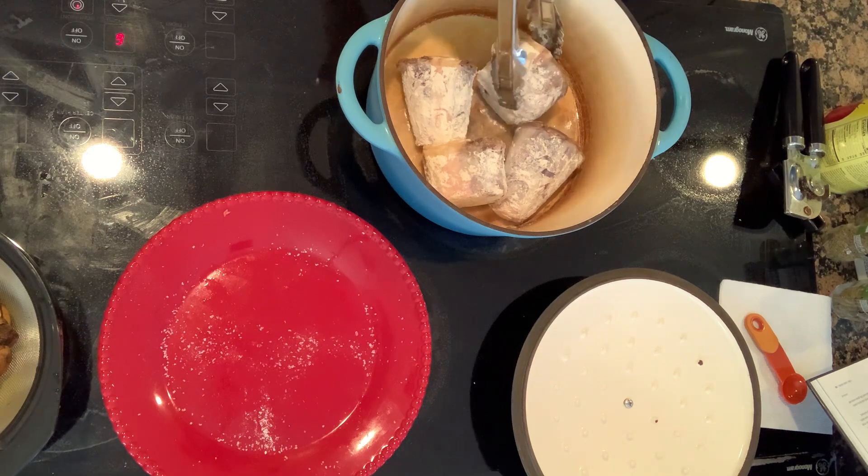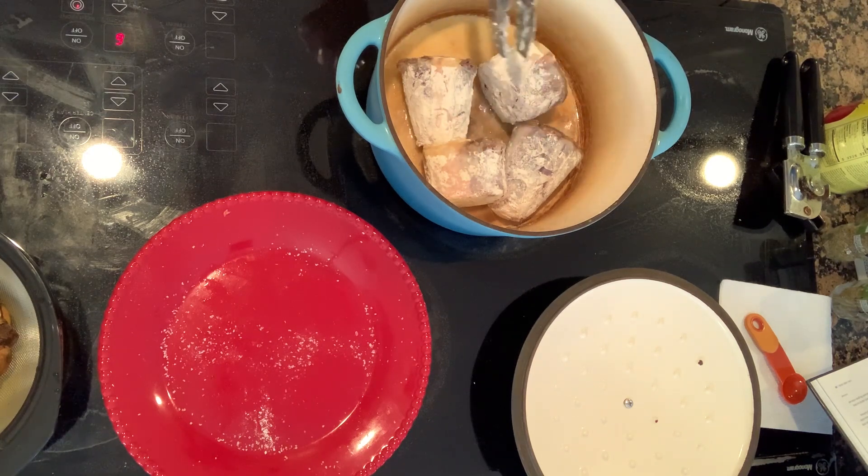I'm turning the shanks now. I've got the pan turned up to seven on my scale of one to ten to get them good and browned. After pulling them out and sautéing the veggies, we're gonna put some white wine in there — I was trying to remember the word 'deglaze' — to get all the brown bits off the bottom. Then we'll mix in a little chicken stock, 28 ounces of crushed tomatoes, thyme, oregano, and bay leaves. This is all gonna cook for between two to four hours, probably closer to four.